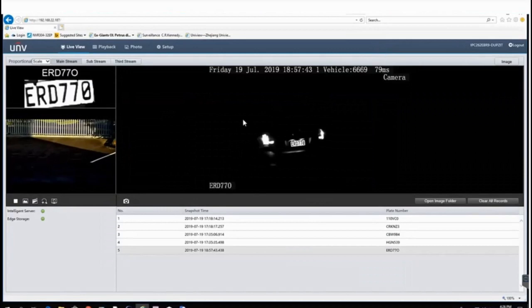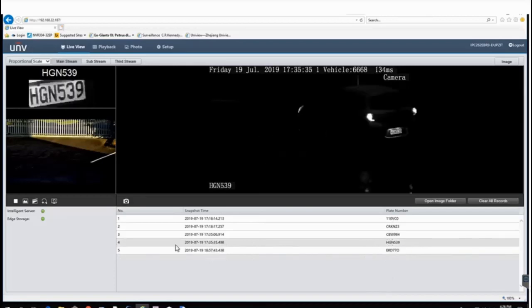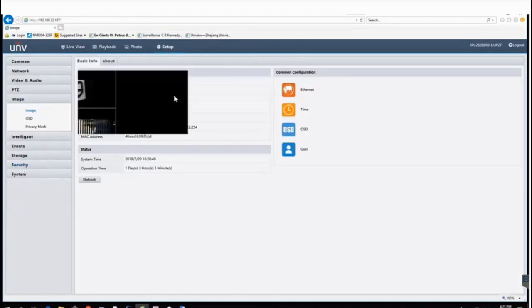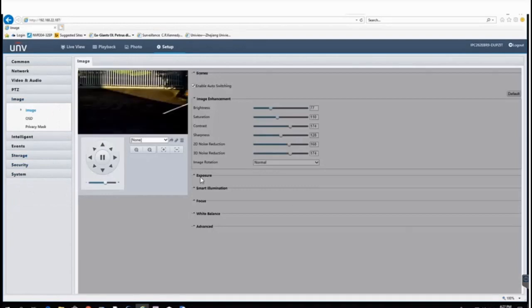Here's my camera — a good example of nighttime performance at 6:57 PM. It's reading the number plate very well, converting it to searchable text, and here are some of the other number plates as well. Going into setup on the camera itself, under image, you can see it's all greyed out because I'm using scenes — you definitely want to use scenes when setting up the ANPR camera.